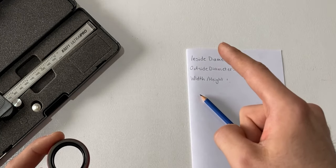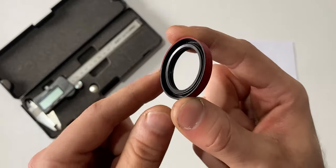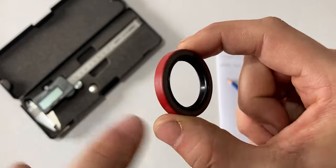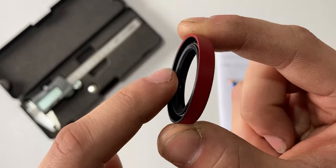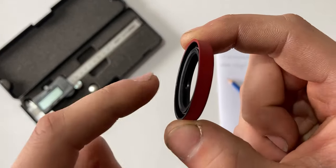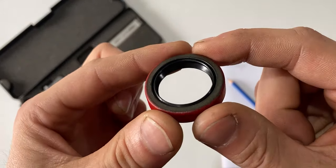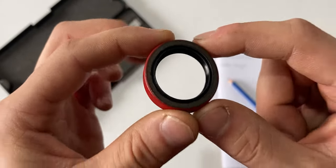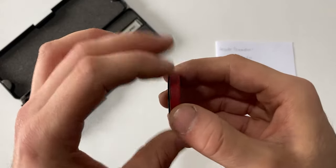We will be measuring the inside diameter, the outside diameter, and the width or height of this oil seal today. When we look at this seal at first glance we notice it has two lips — one on the inside and one on the outside. This is a double lip seal. The inner lip will hold our fluid within the housing, which is most likely oil, and this lip will hold tight on our shaft. The outer lip is a little bit bigger in diameter — this is our duster, which will allow debris to stay outside and not make its way into our housing.